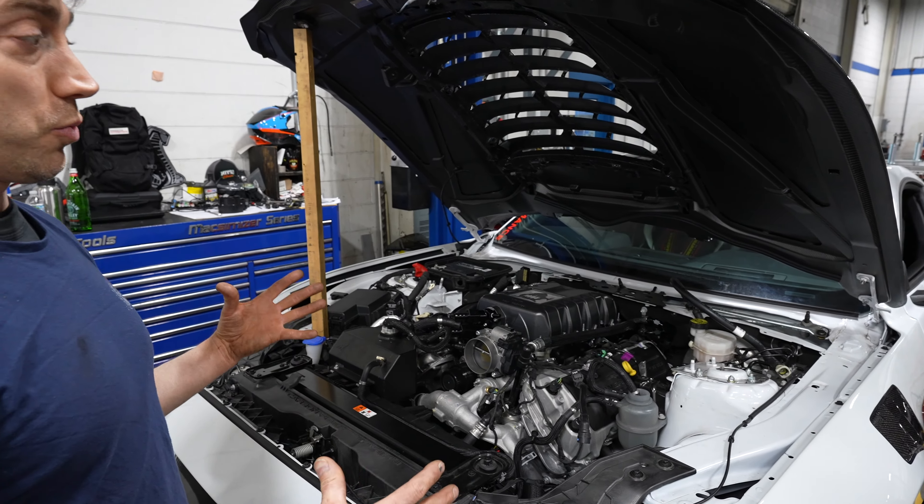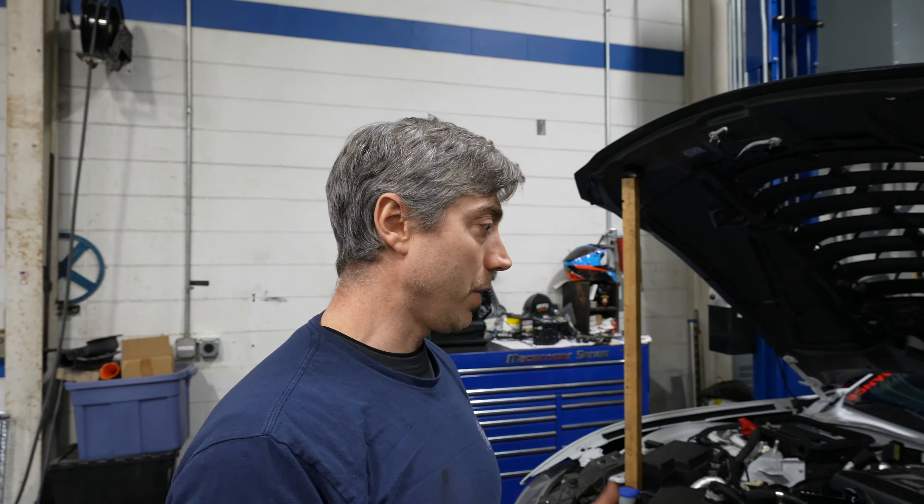We're kind of between builds. We have one build in the shop right now — that is a white GT500 that is getting our MM900R package. If you check out our website at middletonmotorsports.com, you can see all the different builds, what it consists of, and the starting price. This will deliver 900 wheel horsepower after we're done. We are about halfway through on the build.